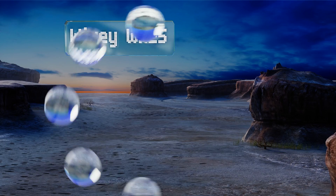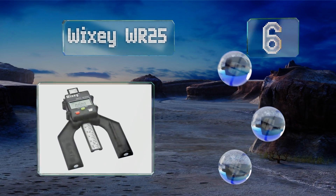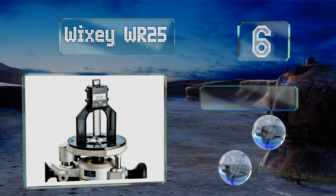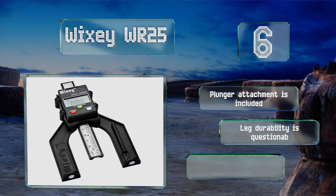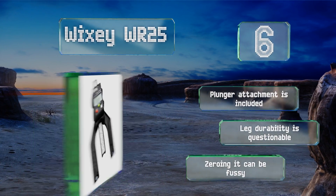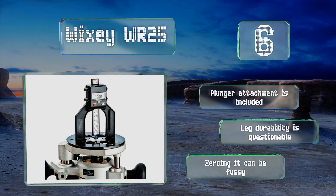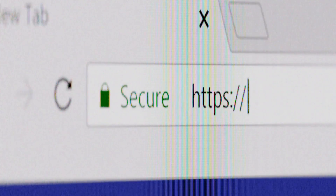Coming in at number six on our list, using its precise fraction technology, the Wixie WR25 is capable of displaying measurements with up to four times better accuracy than other digital fraction readouts. If needed, you can lock the ruler to achieve consistent results and a plunger attachment is included. However, its leg durability is questionable and zeroing it can be fussy.